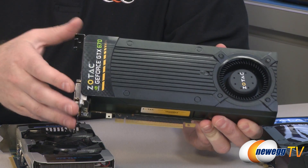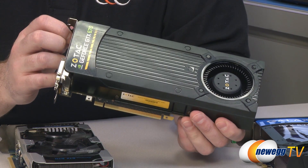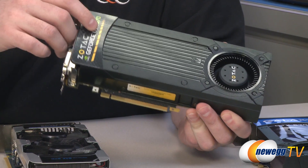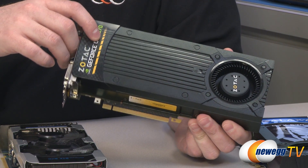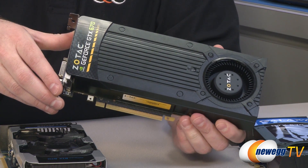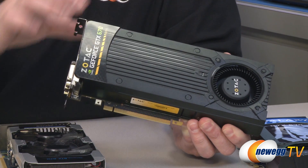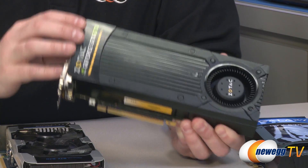So you get slightly less performance compared to the 680, but the base clock and boost clock are also fairly aggressive. The base clock on stock cards is 915 MHz. The boost clock can go up to 980 MHz — essentially, if the thermal environment permits and the GPU and components aren't too hot, it will give you a sort of automatic overclock.